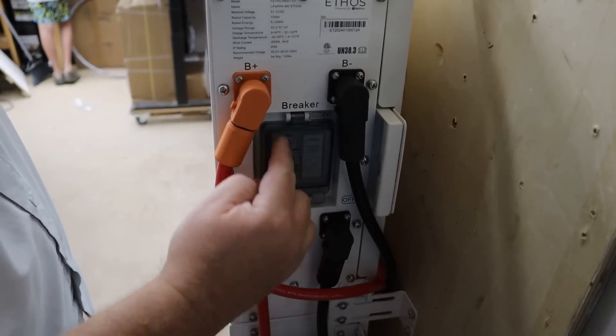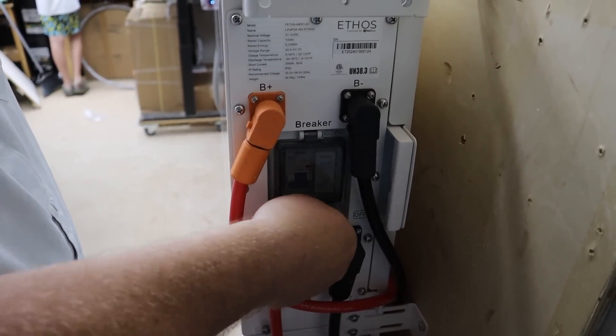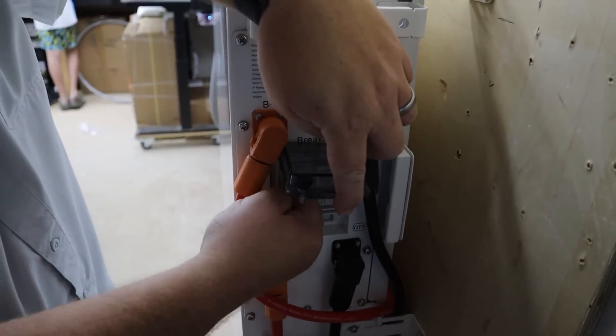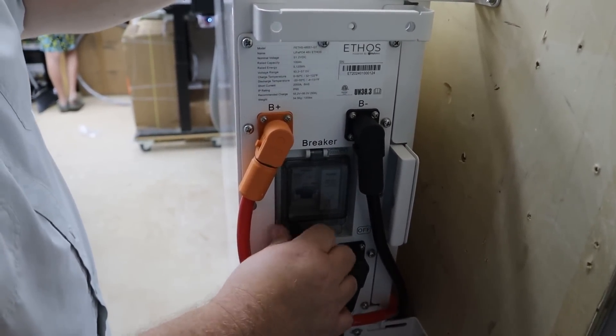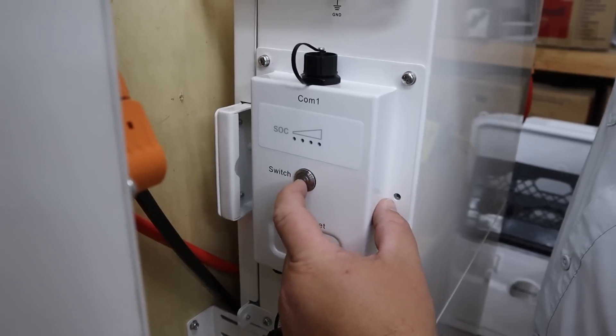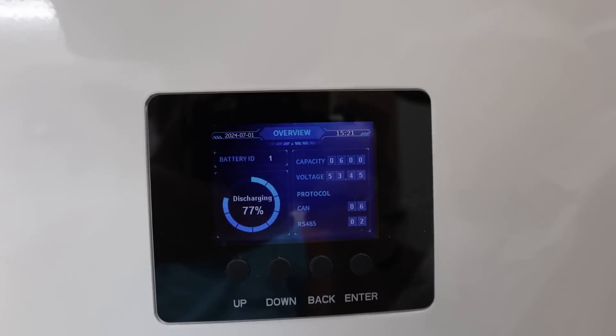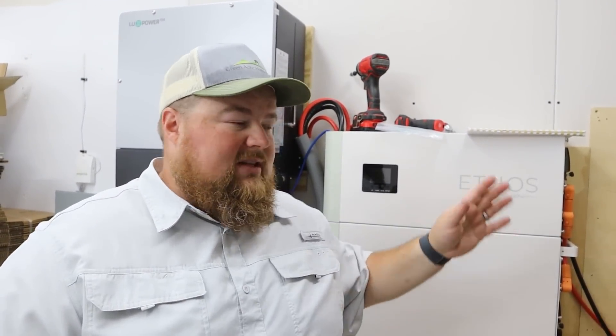What's great about these batteries is they have an all-weather cover on the breaker — because they're rated indoor-outdoor — great for opening up, flipping the breaker, and closing everything back up nice and tight. The Ethos is now showing that we have 600 amp hours of battery, which is correct: 100 amp hours per battery, six batteries total. Next thing to do — flip the switch on the Lux Power and start charging.